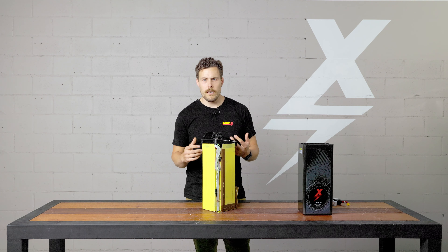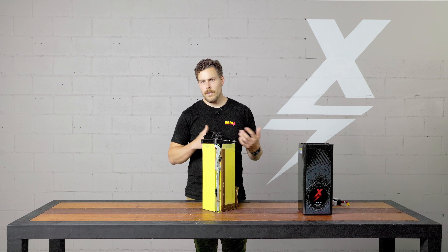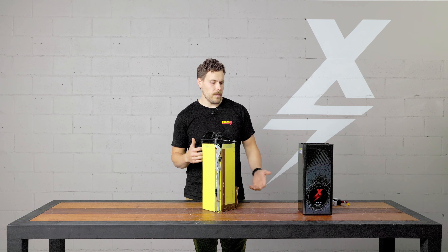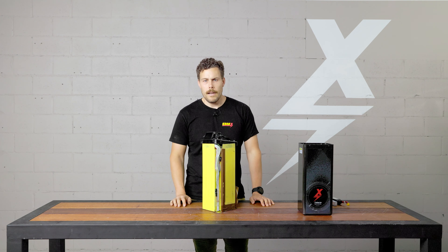We don't suggest you go out there and hit the battery on the sides with rocks or sticks or drop the batteries, but riding a bike hard sometimes it might fall on its side. Your battery might fall out of your hand while you're walking, and knowing that battery is still going to be okay is a big relief to a lot of people. We're definitely confident with the strength of these batteries.